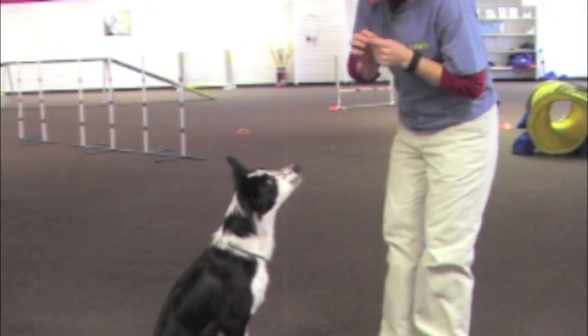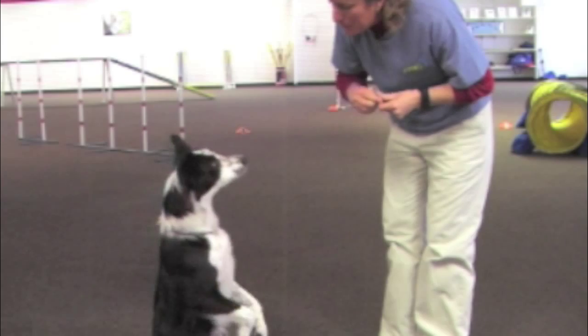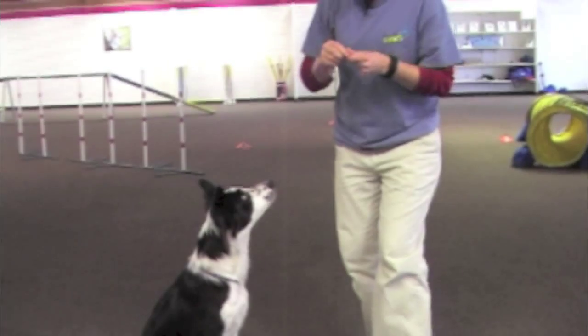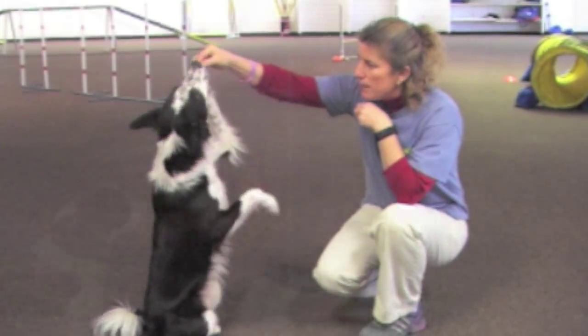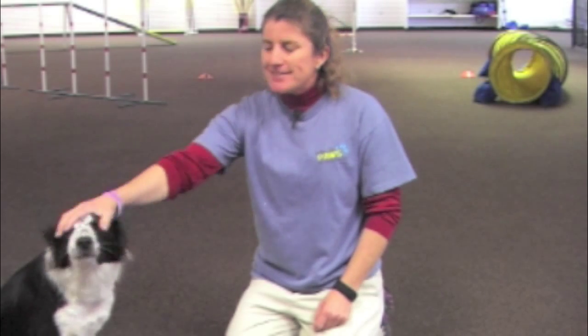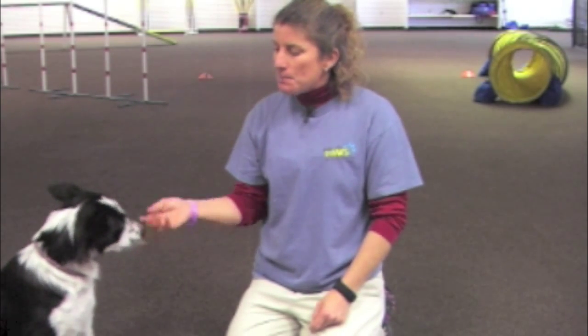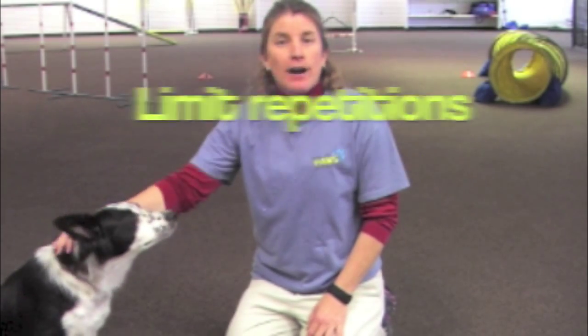So again, back to the beginning: go to their nose and then go straight up from there. That is our training tip of the month — teaching our dogs to sit up. I want to remind you of four key things. First: don't do too many repetitions, because too many repetitions is going to hurt their stomach muscles and then they're not going to want to do it.